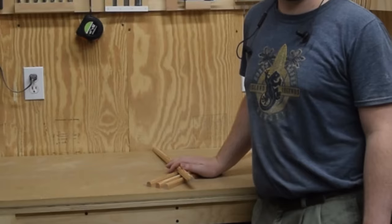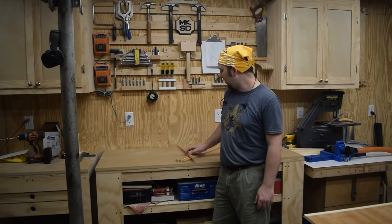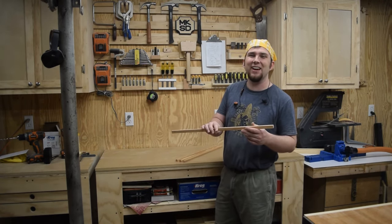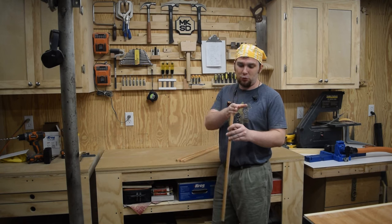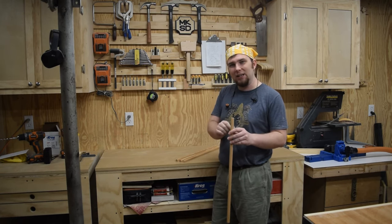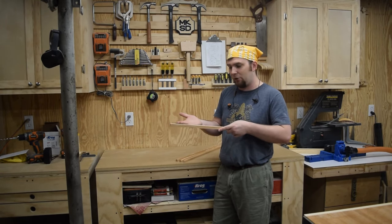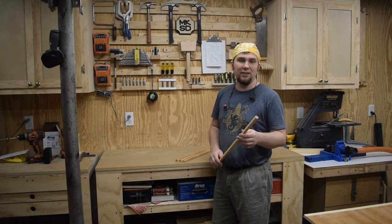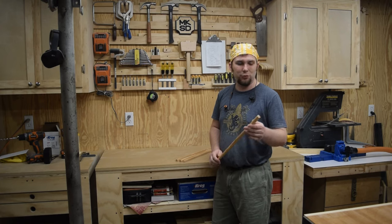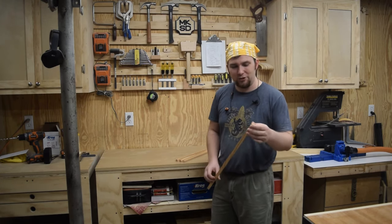That's going to do it for this project. I needed four pieces at about 18 inches long, but since I made eight feet, I just cut these down to 24 inches each. I may end up re-ripping them to be a little bit thinner, that way it sticks out from the project a little bit less, but we can see how that turns out next week when I build a bedside table with a drawer. If you enjoyed this video, don't forget to like, comment, share, and subscribe.